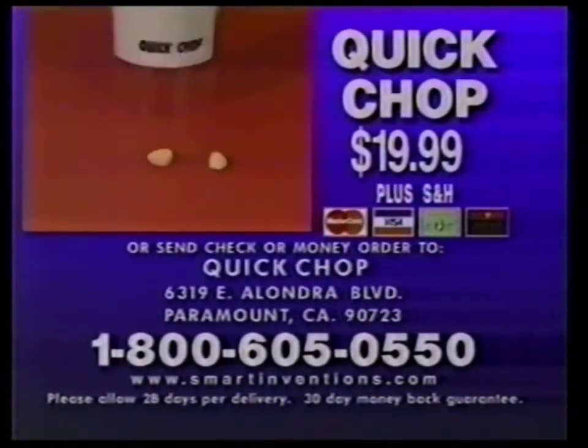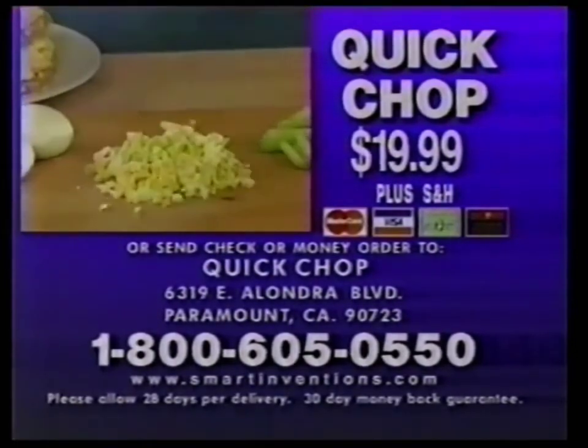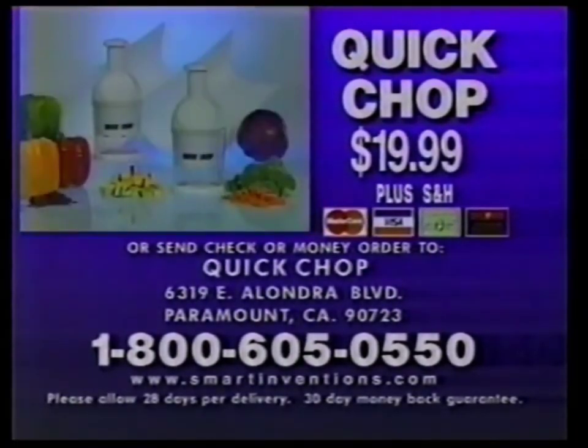To get shopping, call 1-800-605-0550. That's 1-800-605-0550. Call now.